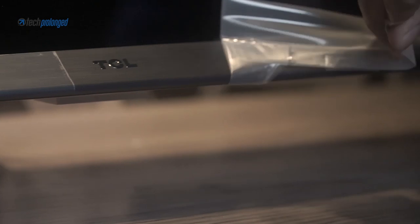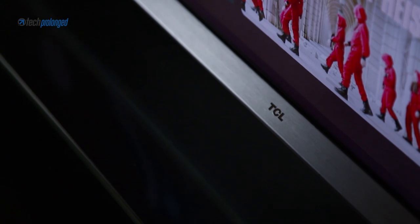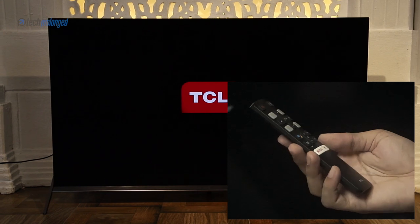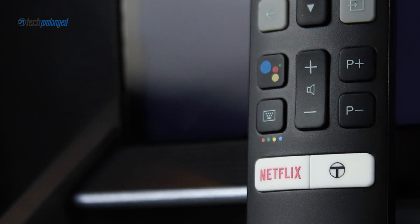Let's remove the films and continue with the inner details. I like this tiny remote control. There are dedicated Netflix and TCAS buttons, and overall it comes with a very minimal set of buttons. But it still has a Google Assistant button that allows you to interact with the TV via voice commands.